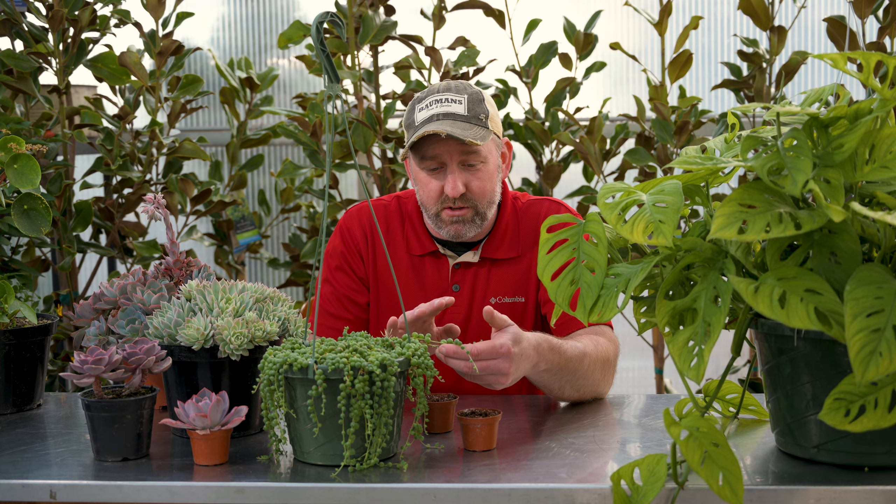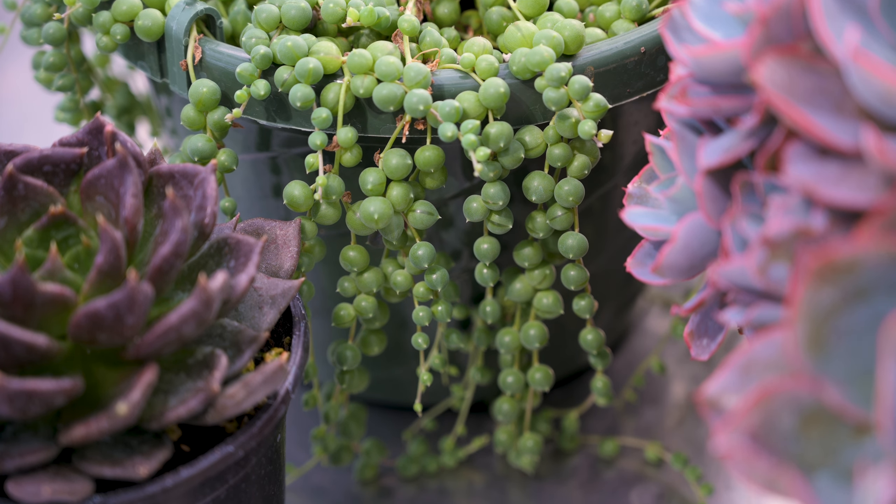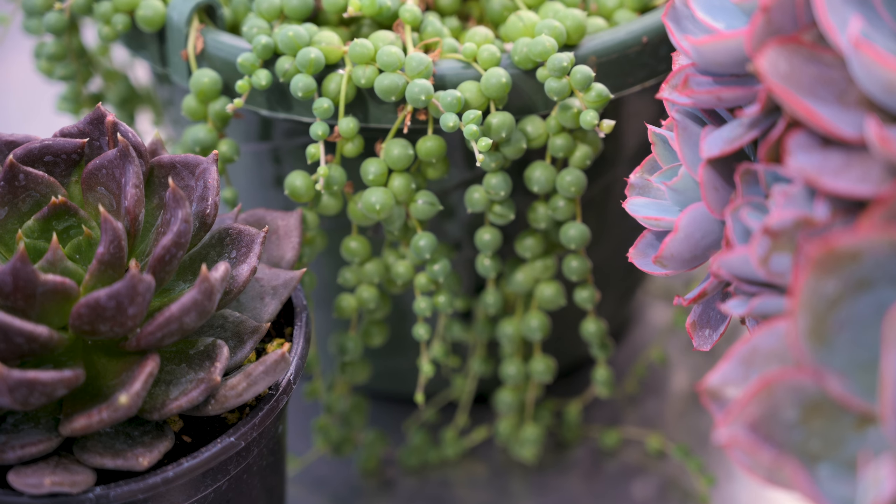It's one of my favorite things to do, so I thought maybe it was time that I show you some of the tips and tricks on how we propagate all of these, so that you can come down to the farm, find your favorite one, bring it home, propagate it for yourself, and then share it with your friends and family. String of pearls — this is pretty simple.